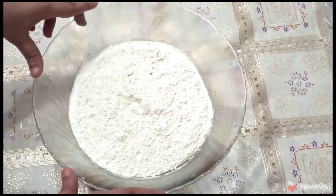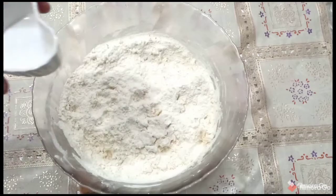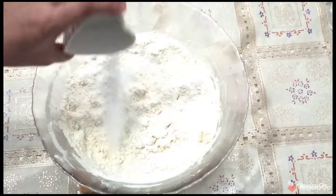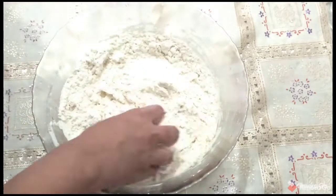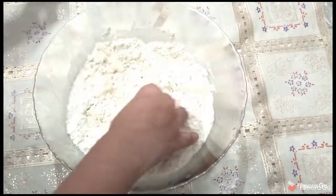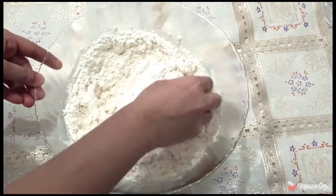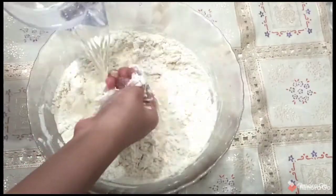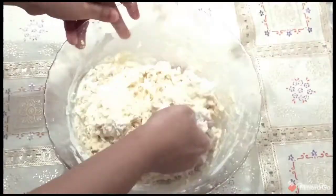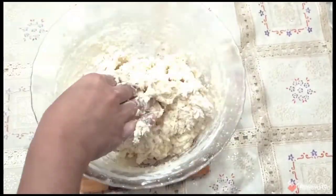Before making aloo paratha we need to prepare the dough. For that I have taken two cups of flour, add some salt, then add little by little water to knead the dough. The dough should not be very soft or very hard — in both cases the potato stuffing might come out.